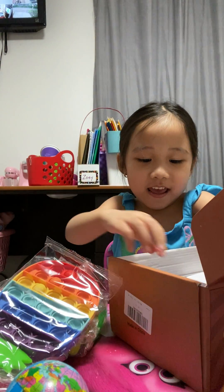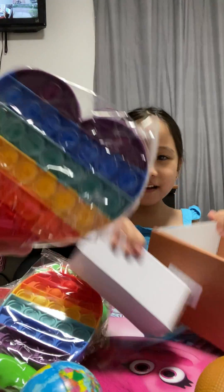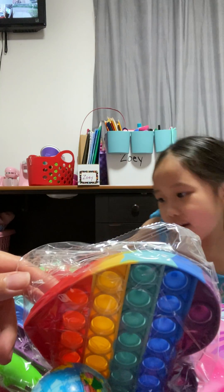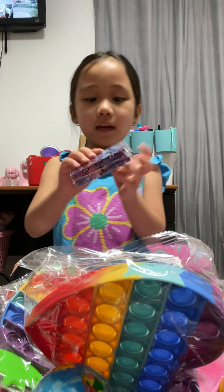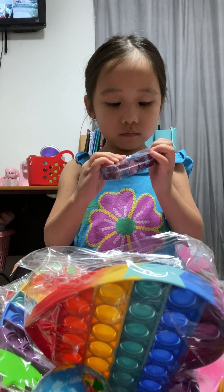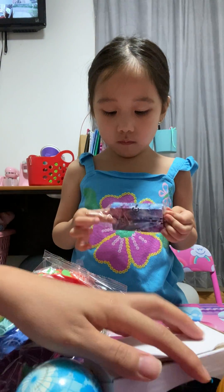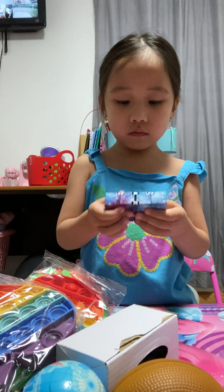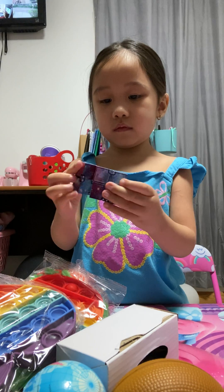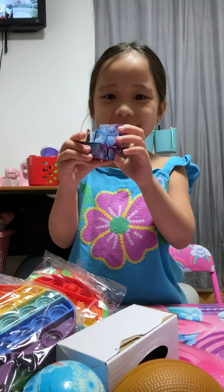And also this, and this, and also this. This is the biggest thing. Let's open it, guys. I like these. What is this? Wow, I like it — so cool!